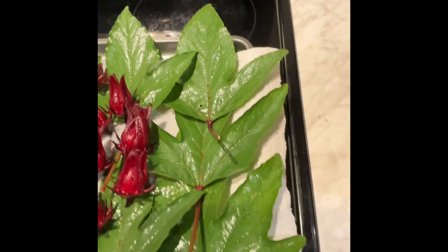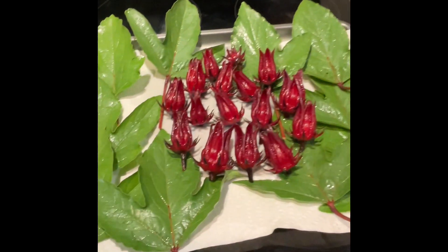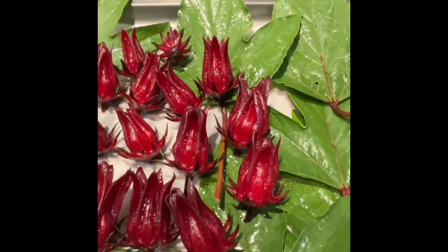Get out there and start harvesting and eating your fall vegetables and fruits. Thanks for watching — Jamaican Sorrel Time!